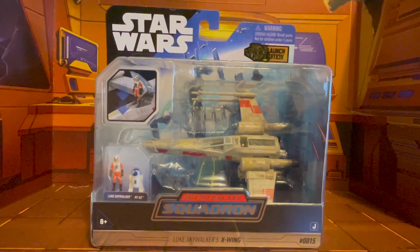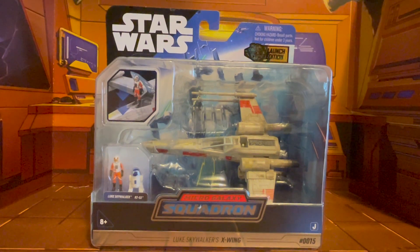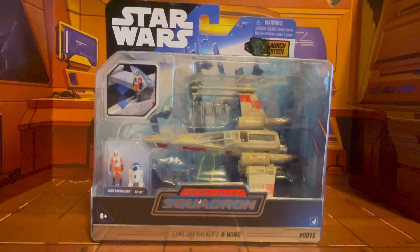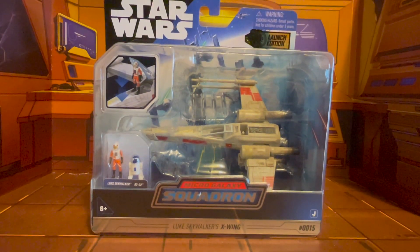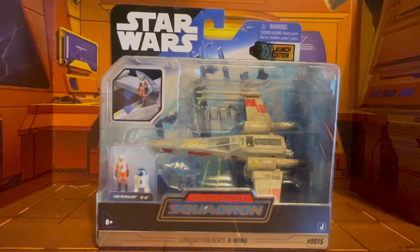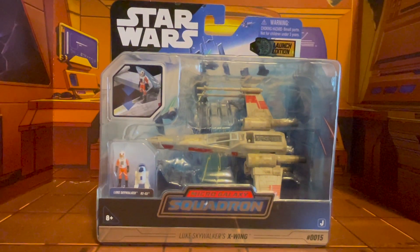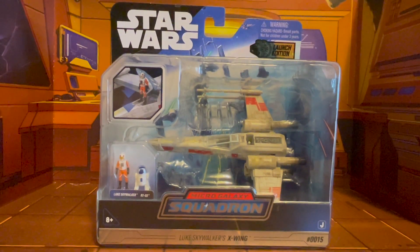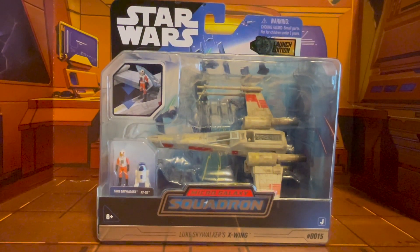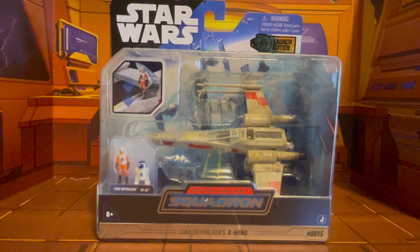Alright, now as you saw in the intro, today's toy review video is going to focus on Star Wars Micro Galaxy Squadron's Luke Skywalker's X-Wing Fighter.